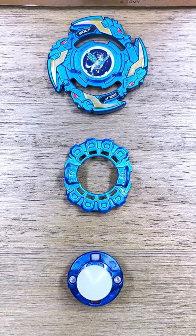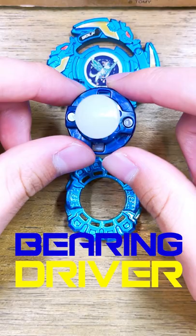Alright guys, so here we are with all the parts for Wolf Warboard. Starting off with the driver, we have Bearing, and Bearing is my favorite stamina-type driver, and I love this navy blue color scheme on it.